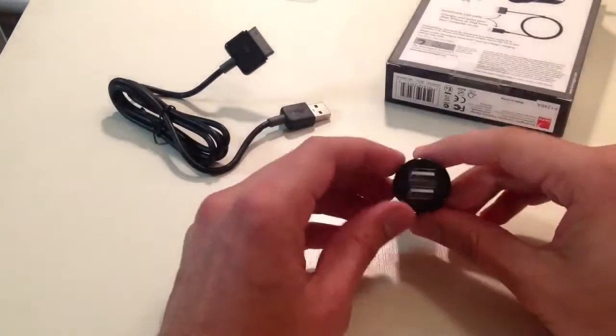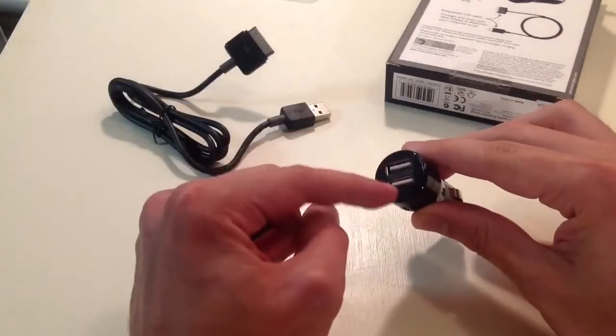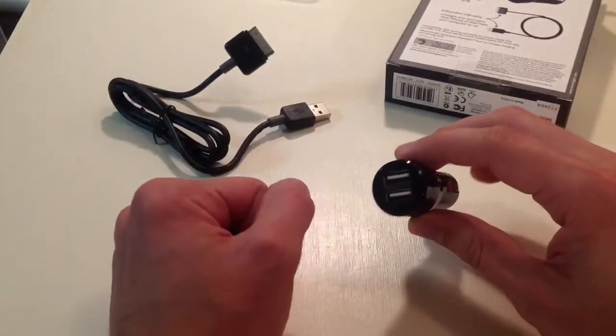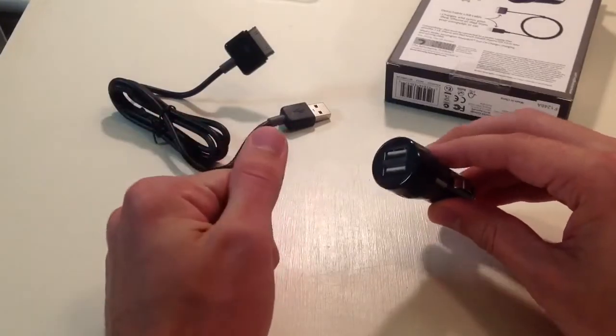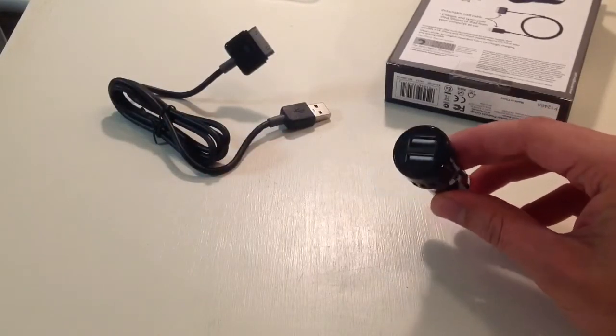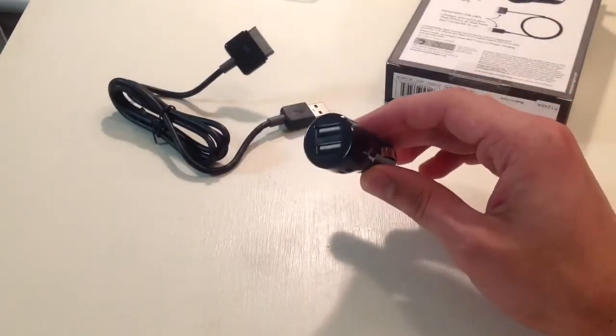Another nice thing about the dual ports — let's say you have two iPhones, you and your friend sitting next to you. Put an iPhone charger on either one of these ports and then you're both charging your iPhone in the car. That's just an example — obviously Android is just as cool. It's really the ideal USB charging device for your car.